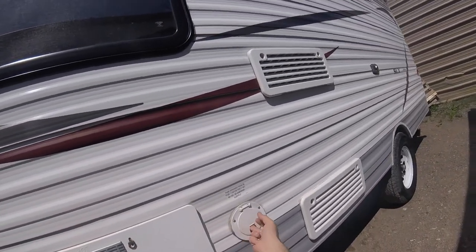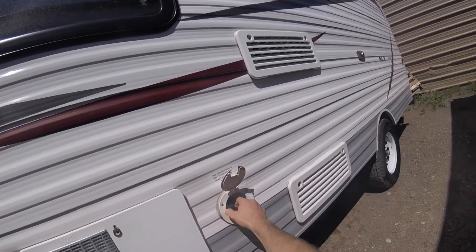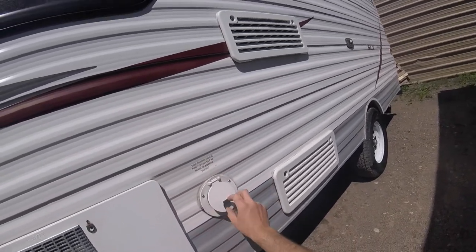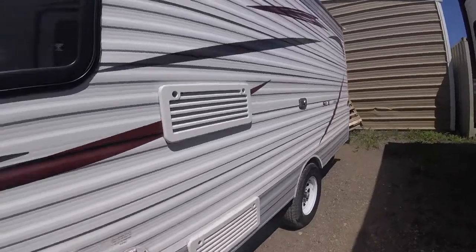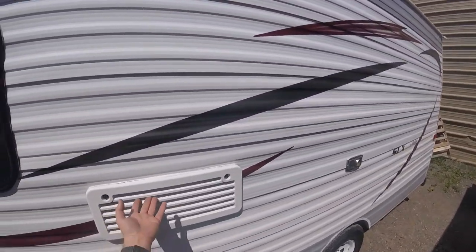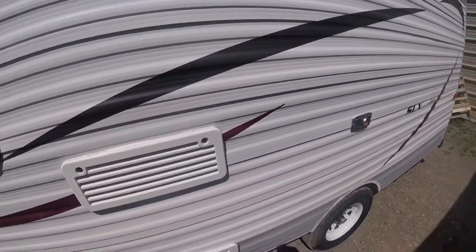Next, we come to the power cord and power supply for the trailer that you would plug into the power at the campground or trailer park. Here we have the venting for your fridge — it's important to leave this uncovered as it needs airflow to function properly.